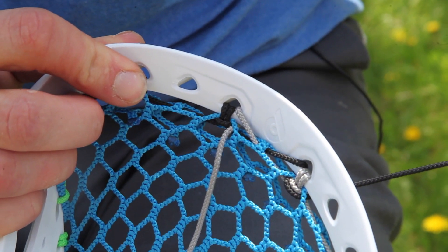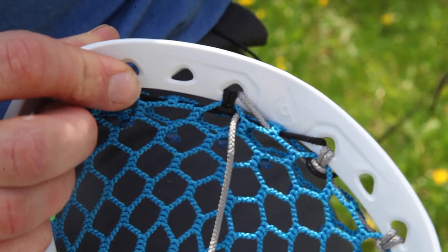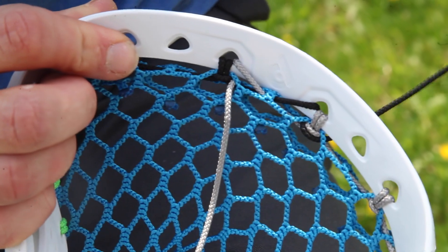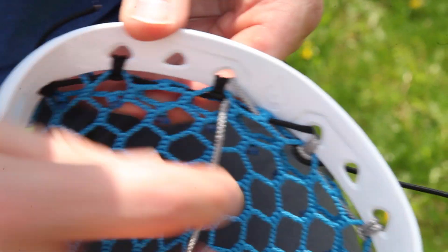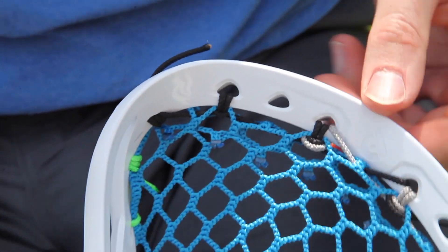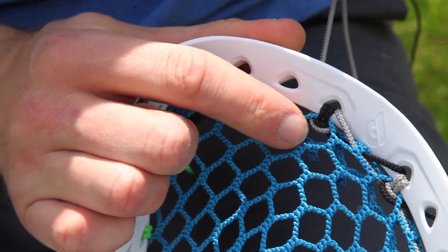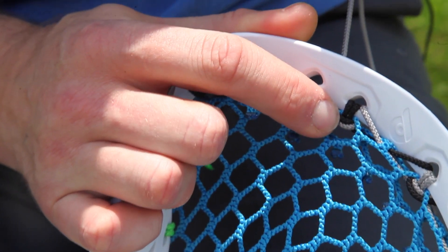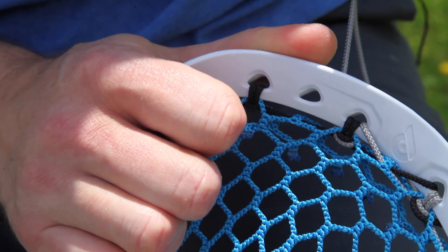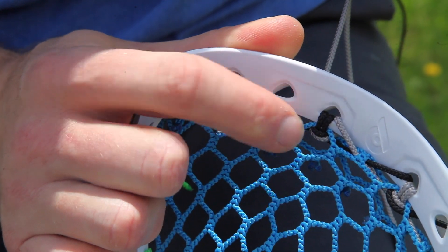As I pull the string out you'll see that it wraps around the bottom of the knot, and I'm going to stop right there — I'm not going to pull any tension out of it yet. I want to make sure that this side is equal; there are a couple different ways of doing this, this is just how I do it. If I were to pull this string nice and tight, you can see how the gray string is on the bottom of that black string, and I don't want that. When I pull really hard it pulls kind of an awkward tension on the back of the pocket and on the back of the top string.